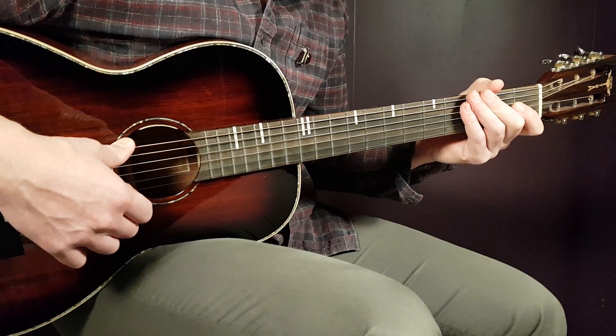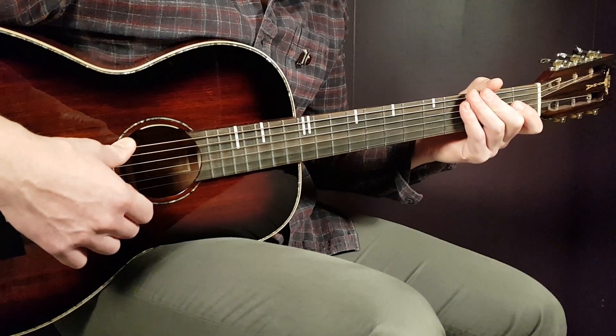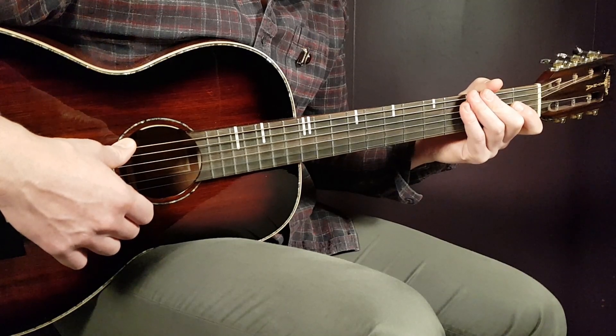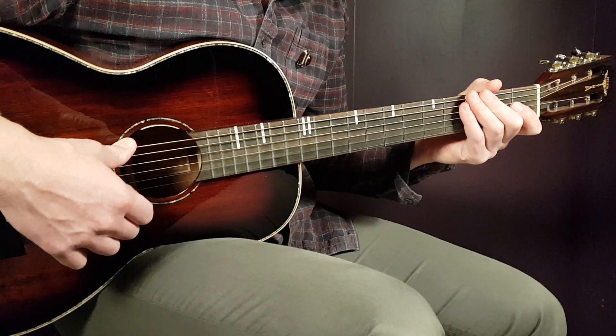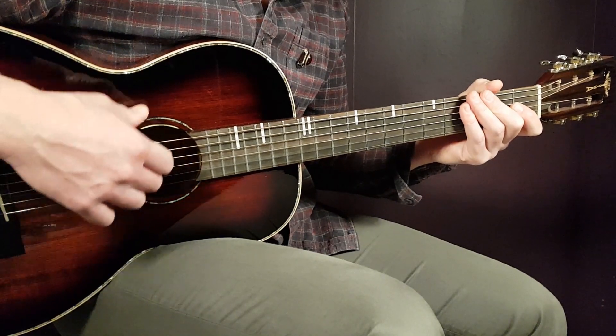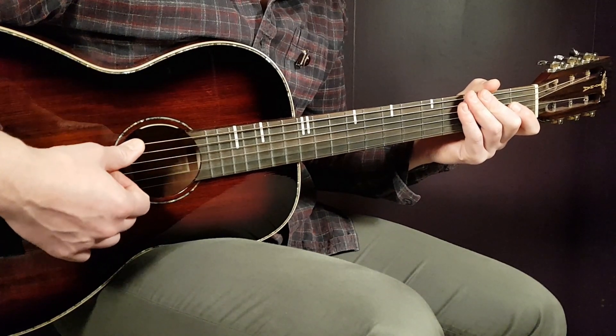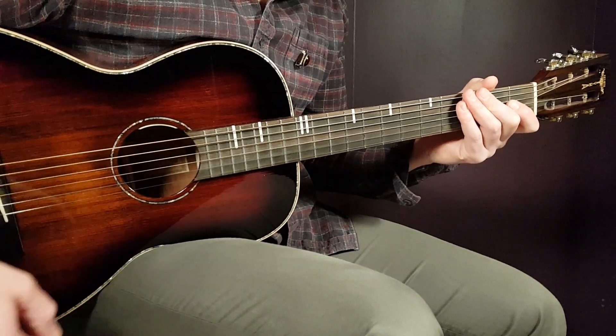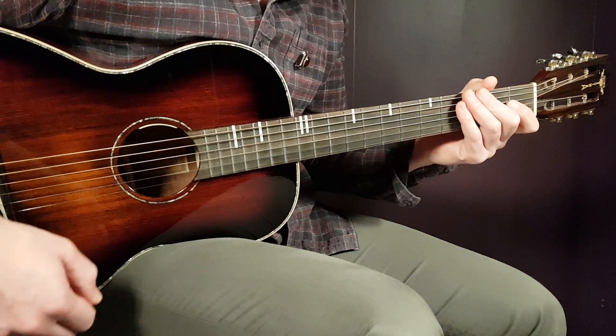From here it's mostly repetition. The second verse is played the same as the first, and so is the second pre-chorus. For the second chorus it's the same chord progression, but you play just one down per chord.